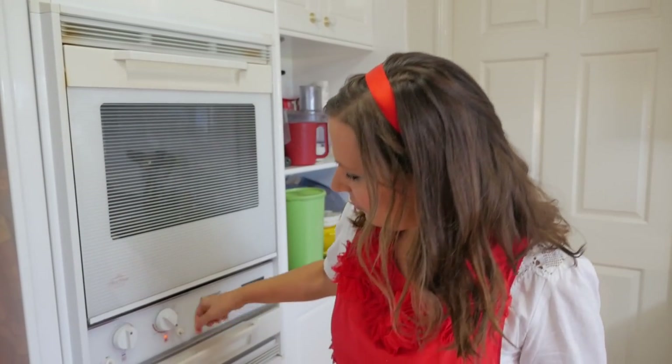Before you do anything, make sure that you turn that oven on. Put it for about 180 degrees Celsius.